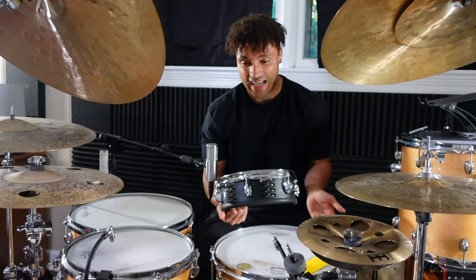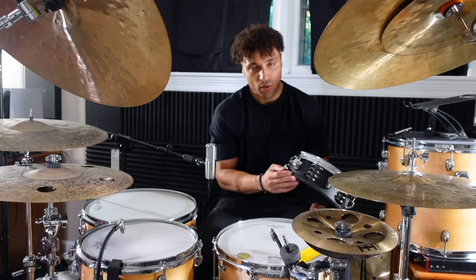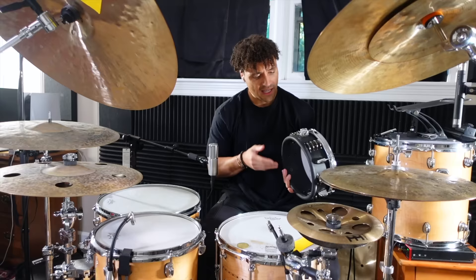Final thoughts: I really like it. I think we can all clearly tell that it doesn't fit my style personally — I'm just a slut for toms, I guess. This seems perfect for a smaller setup. However, I could definitely see myself putting this as a side snare. One thing that impressed me the most is that this thing could take a beating — I was hitting it so hard off cam and look, it's all fine. It's healthy.